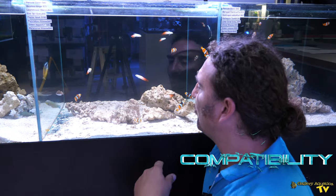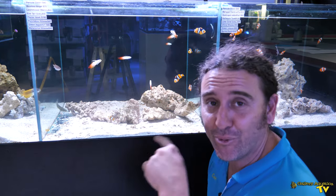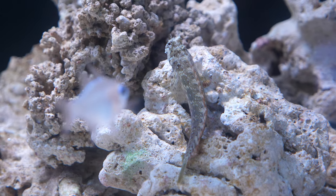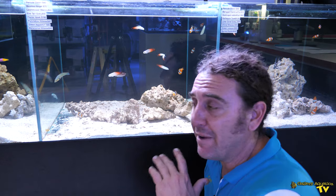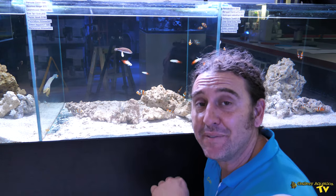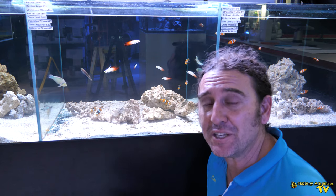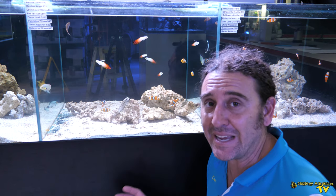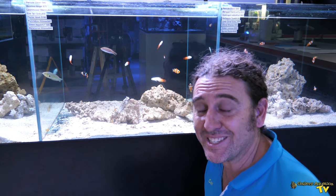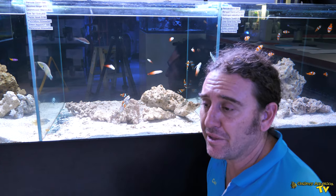I'm just watching this little Lawnmower Blenny behind the rock — he's pretty cool, just swimming towards us but hiding behind the rock. In terms of compatibility, the Lawnmower Blenny is suitable in the vast majority of reef aquariums. Probably the only problem you may have putting a Lawnmower Blenny in your tank is if you already have other blennies. They can be a little bit territorial, especially in smaller tanks. If it's a tank which is 100 litres, 25 gallons or less, I would suggest just a single Lawnmower Blenny.